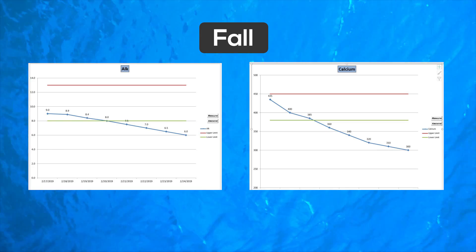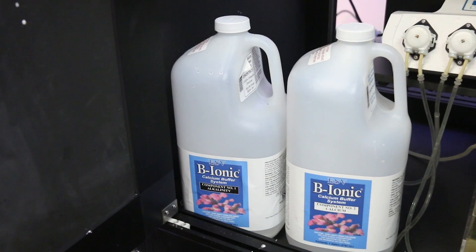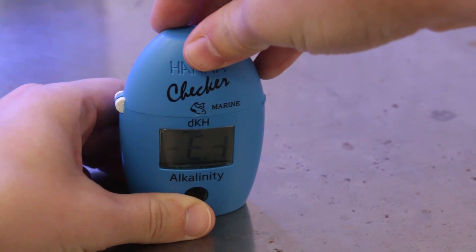If the calcium and alkalinity levels dropped, increase the daily dosage by one milliliter per four gallons of tank water and repeat the daily testing process over the next five to seven days. You want to keep repeating this process of increasing your dosage in small increments weekly until you see that your daily tests are maintaining your parameters.